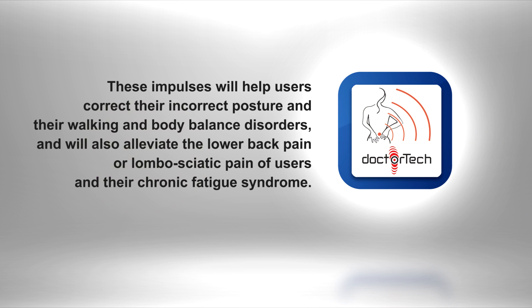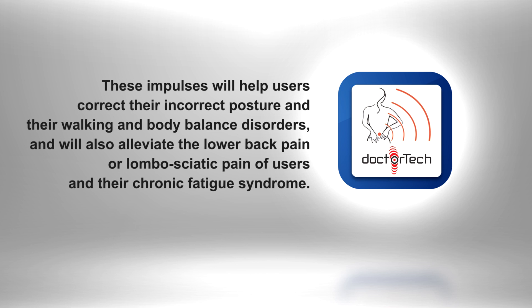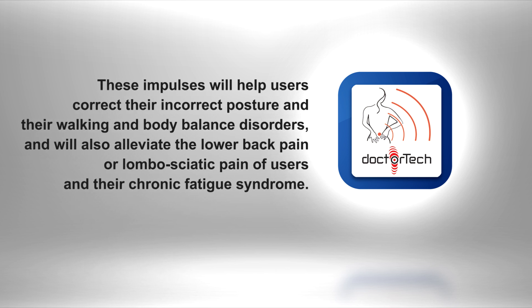These impulses will help users correct their incorrect posture and their walking and body balance disorders, and will also alleviate the lower back pain or lumbosciatic pain of users and their chronic fatigue syndrome.